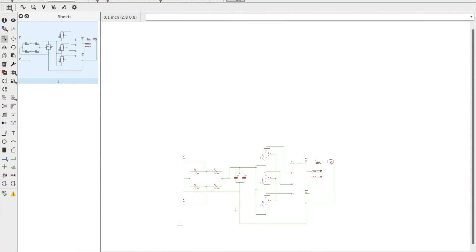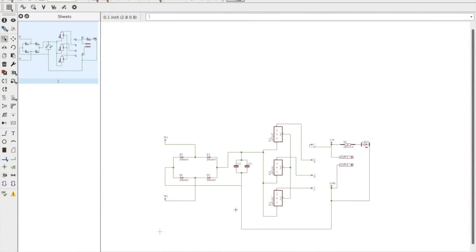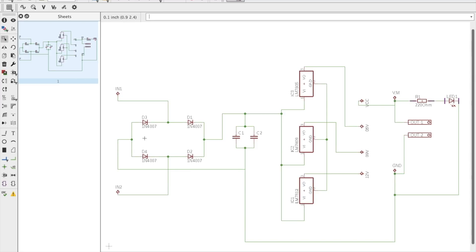To start with, I've designed the schematic for this power supply which consists of a full wave bridge rectifier, a capacitor filter followed by three different voltage regulators, and a bunch of complementary components. I'll define the working of each of these components later in this video.